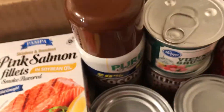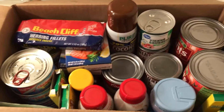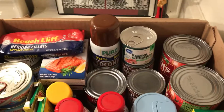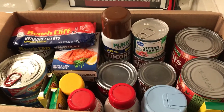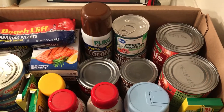My little box is pretty neatly packed and I do that on purpose so I can see what I have. All I really need for this box is about five cans of deviled ham and one can of chicken gravy for the canned meat box.